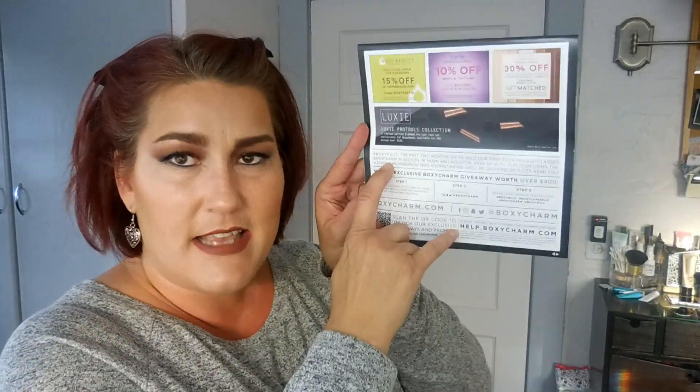We have 15% off Juice Beauty products at juicebeauty.com using code BOXY SEPT 18, expires October 31st. There's 10% off Tarte orders at tarte.com using BOXY SEPT, expires October 15th. And 30% off at Laura Geller using the code BOXY, also expires the 15th. The card also has a hashtag Boxy Fact that says the past two months they've held their first ever makeup classes — BoxyCharm In Session — in Miami and Houston, with more cities possibly coming.